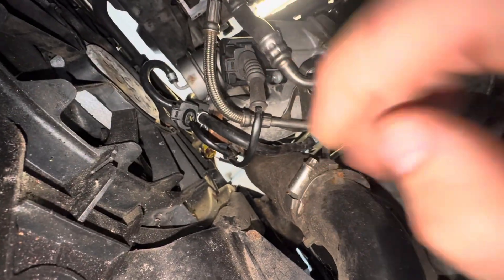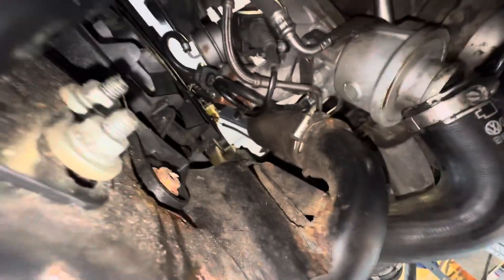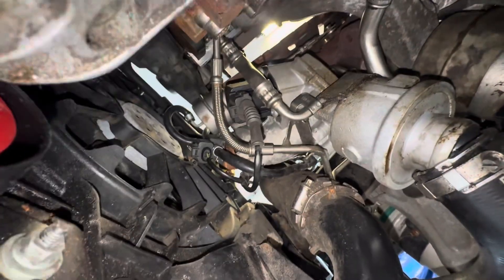We also want to disconnect these two electrical connections. This one's the diverter valve, and I'm not exactly sure what the other one is — probably the wastegate control. We're going to remove those and label them one and two so we remember with the new turbocharger which one is which.